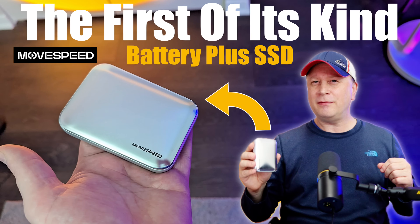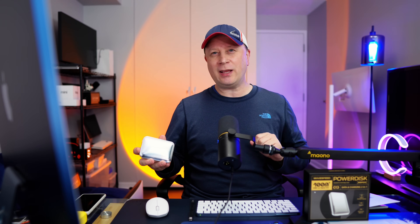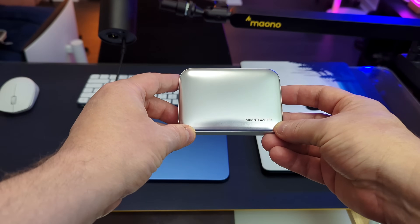This is the first of its kind. Welcome back to the channel. So today, we have a product sitting right here. That's the first of its kind, and it's one of those products where you start thinking about it and you're like, why didn't anyone else think of this?